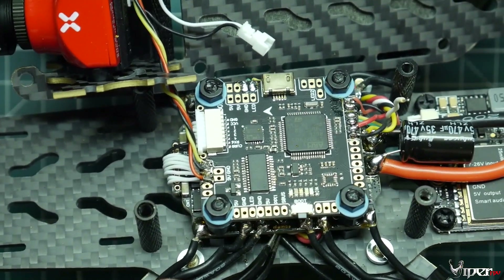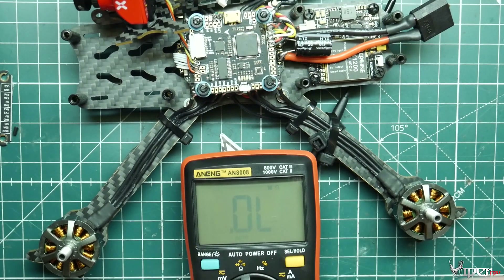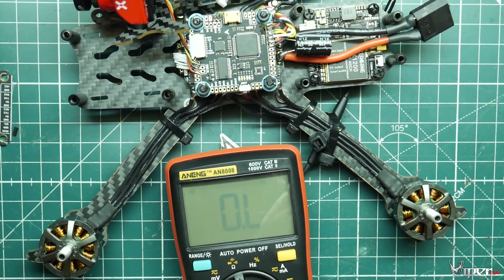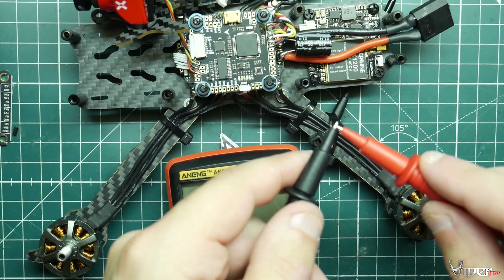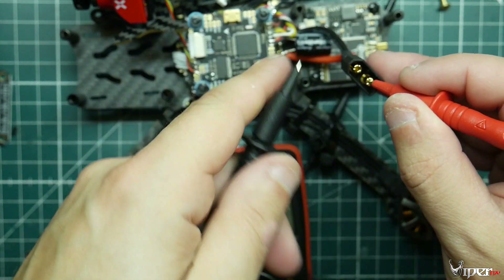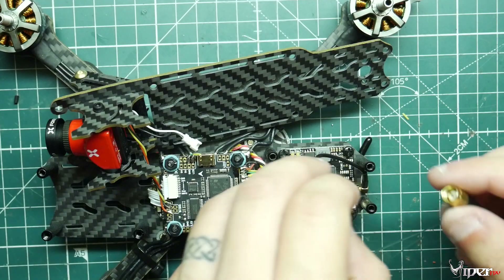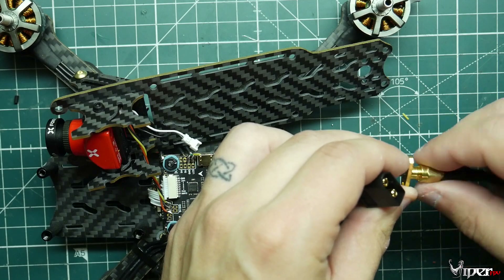Here we have a multimeter — I'll leave a link in the description. It has a continuity function that makes an audible beep when the two probes touch. We're going to connect it to the battery terminal to check for a short. We don't hear an audible beep, so we're good to move on to the next step: hooking up the antenna to the VTX.